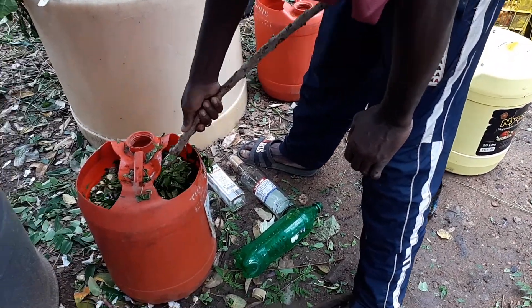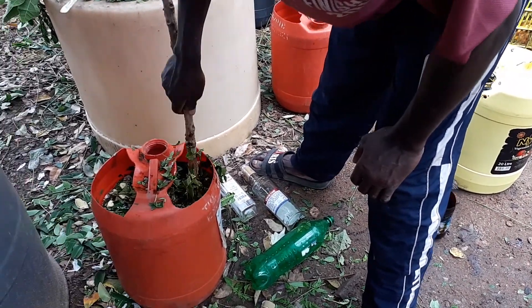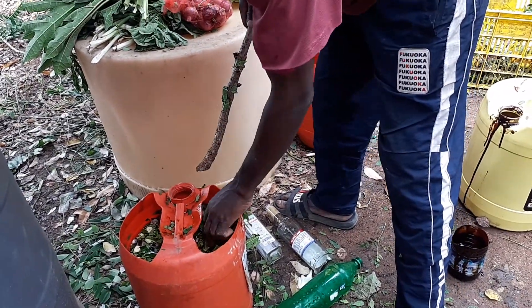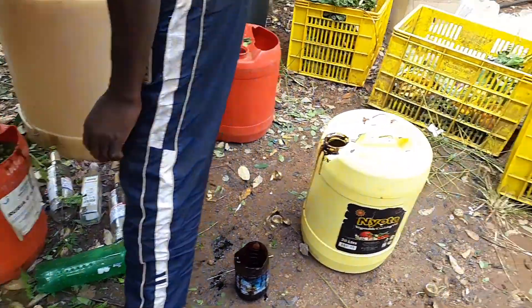And then water — enough. Now this one, we need to ferment for three weeks.